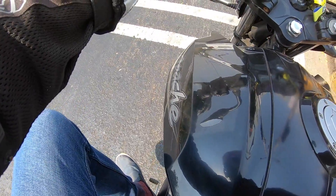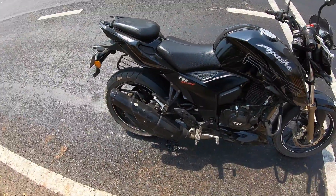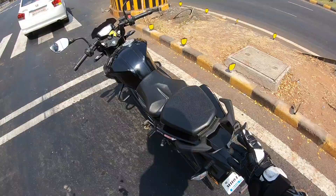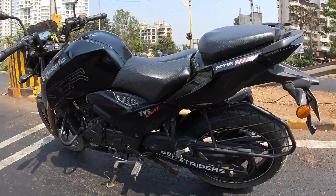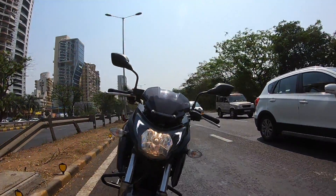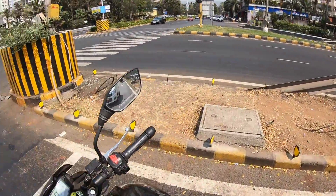Since we've stopped at a signal, let me quickly show you around. It gets both a side stand and a main stand. The fuel tank is offset — a nice design element. Black exhaust with dual ports. Nice grab rails. The seat has a perforation on it which looks nice — 'TVS Racing' is written on it. The headlight looks really nice, there's an Indian flag treatment too. A lovely little motorcycle for commuter duties.